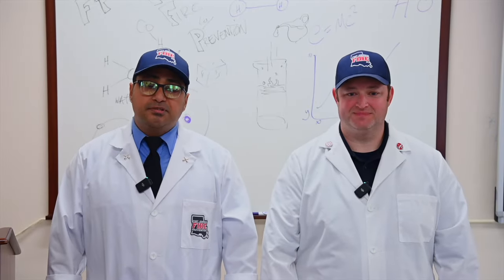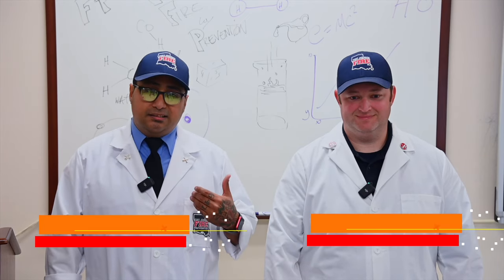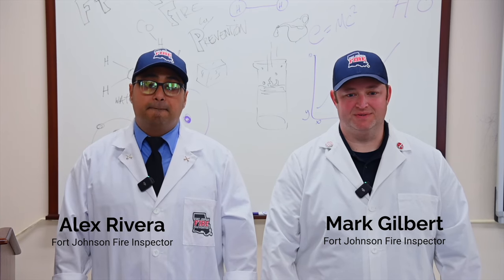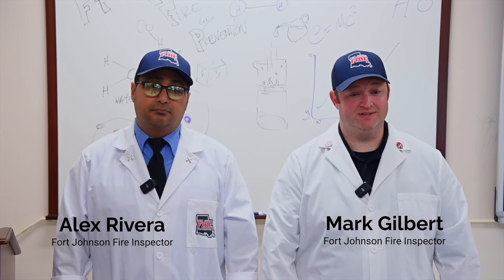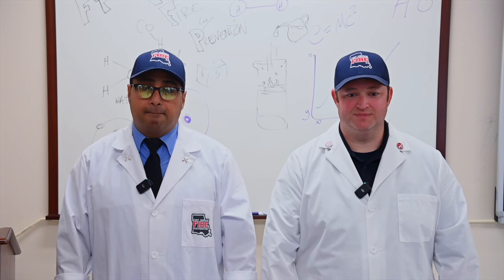Hello and welcome to our pilot episode of Fight Fire with Prevention. We're your hosts Mark and Alex, and we're also fire inspectors here at Fort Johnson. On today's episode, we're going to show you how to safely deep-fry a turkey. A deep-fried turkey is definitely delicious; however, there are some safety issues to consider first. Let's get started.